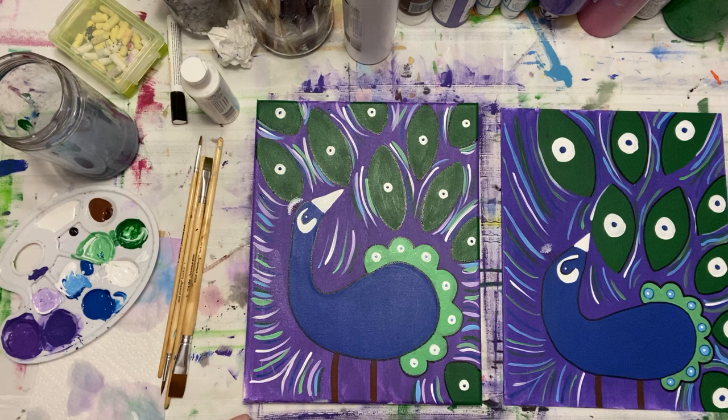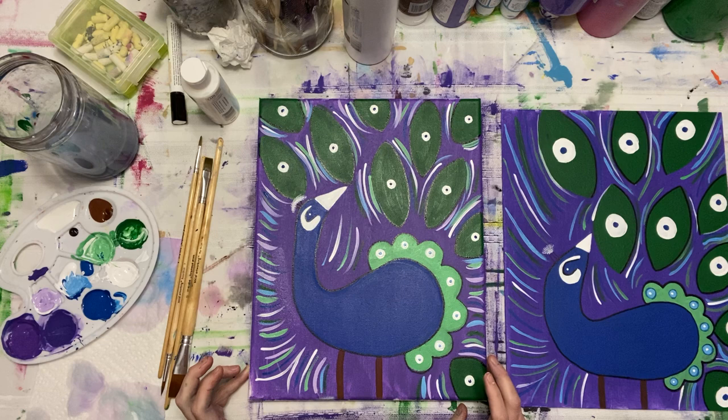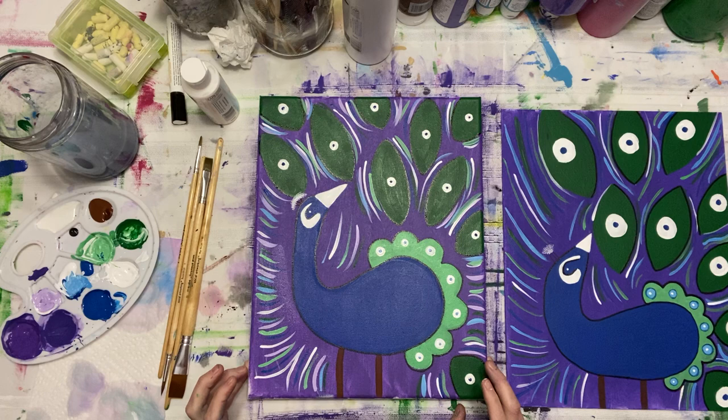Do you have anything else to add, Brianna? I hope you guys had a good Easter. Definitely — hope you had a good Easter. I hope you enjoyed this paint class. And until next time, stay glittery. Have fun and stay artsy. Craft away, art away — I love it all. Send me your photos of your finished picture — that would just make my day to see your artwork as well.